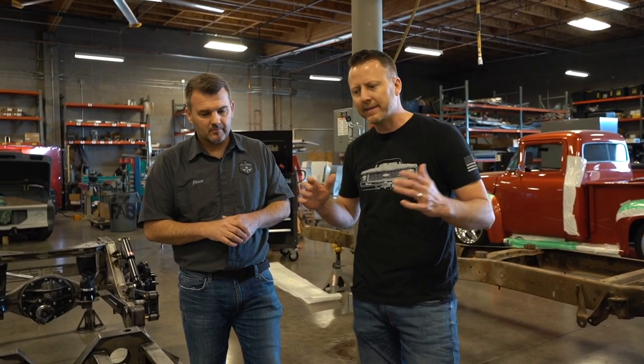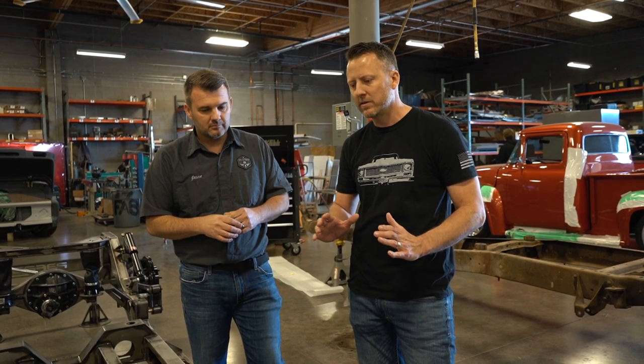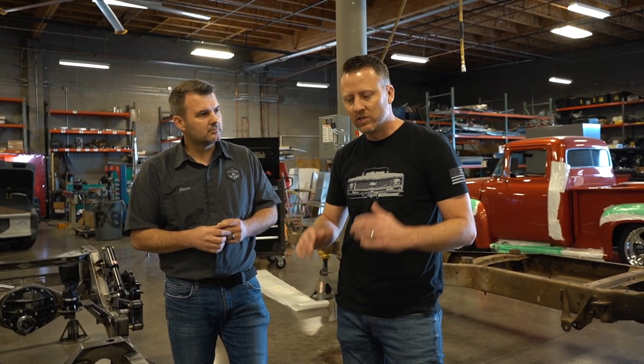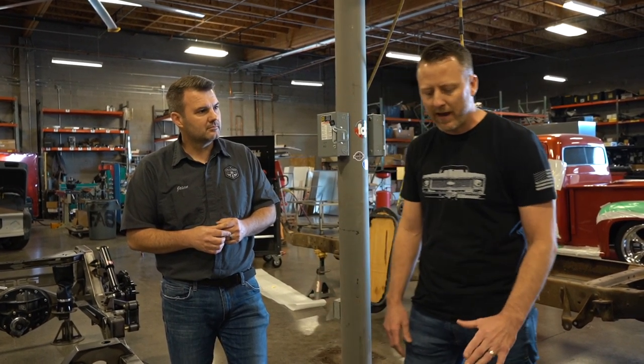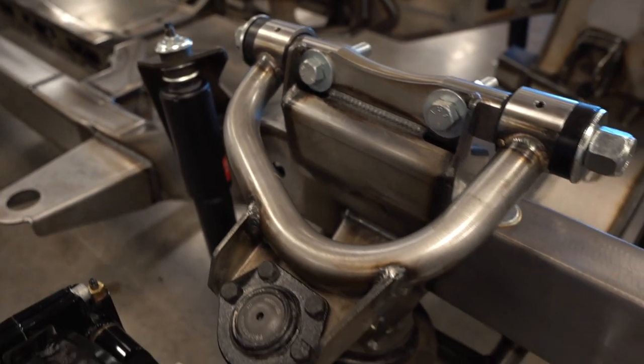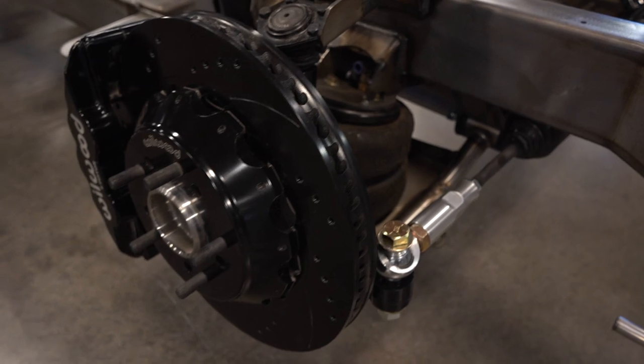One thing that's different is we didn't just keep the same geometry used for the Chevy truck. The Chevy truck has a little different wheelbase, it's a little heavier, so we had to make different tweaks to allow this suspension geometry to be more in line with the Ford — its weight, its roll centers, and all those different things. It does utilize a C10-based spindle and C10 ball joints, but from there we've done different tweaks to the camber, caster, and curves to help it perform best for the Ford truck.